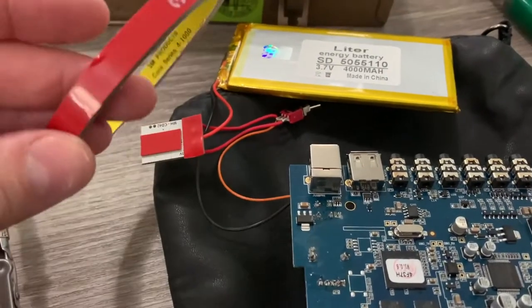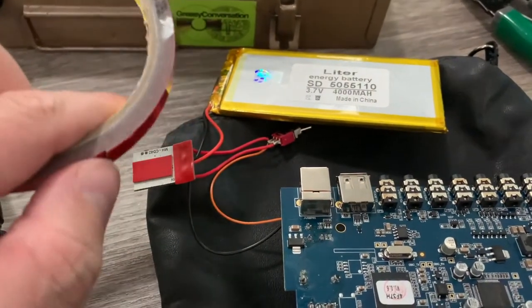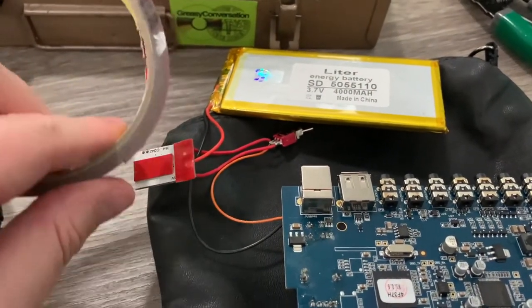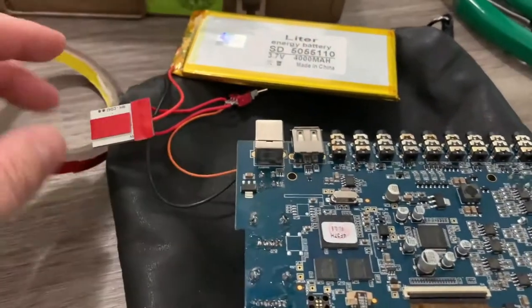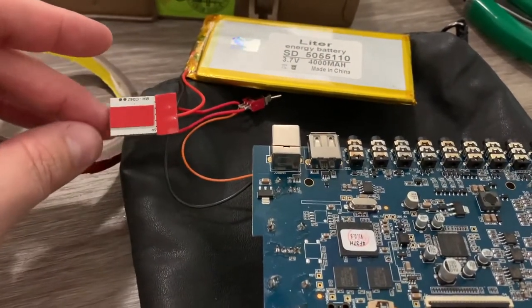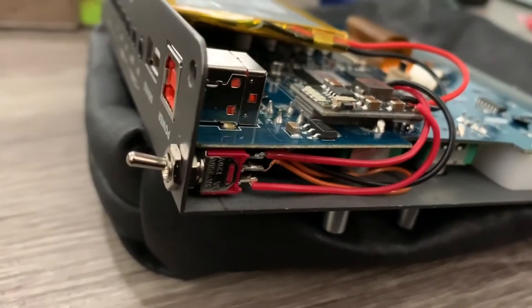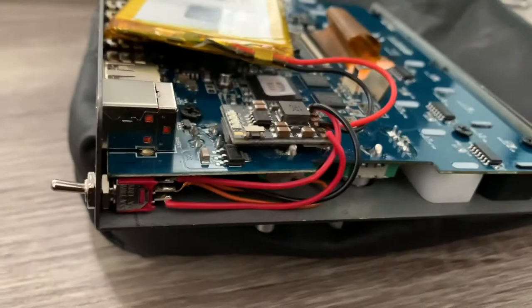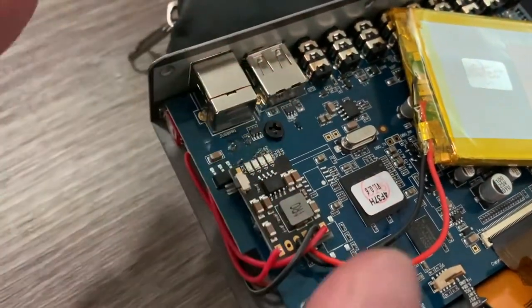To mount the board in there, I'm using this red 3M double-sided foam tape, doing a couple of layers to get this board off the other board. To see the lights, I'm going to cut a slot in the back of the case. There's the little fella in its home — it just barely fits, flush-mounted. There's the charger board, and a slot in the back will let me see the LEDs.